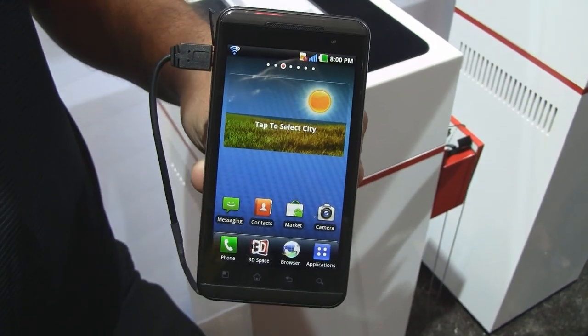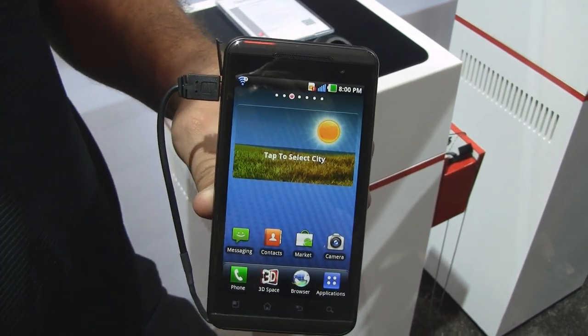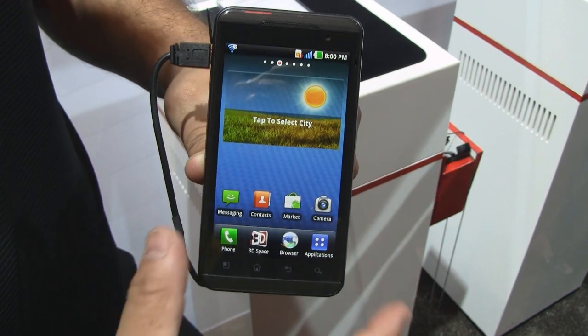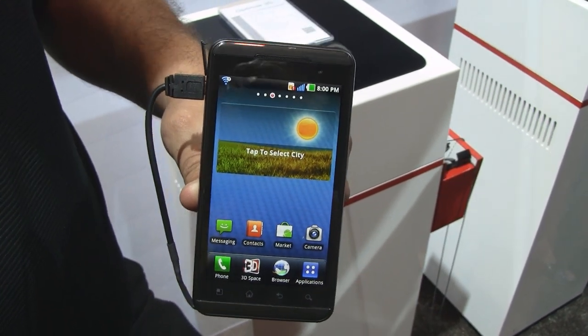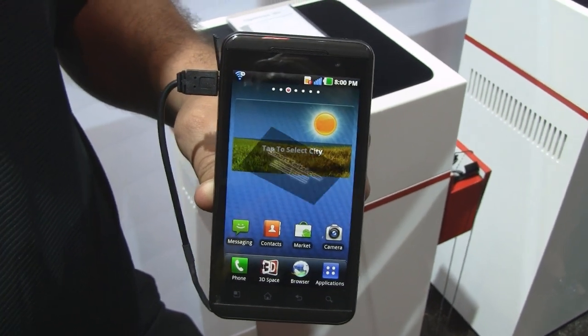The LG Optimus 3D from LG — go grab yourself one. I know AT&T just announced it as the LG Thrill. It's a 4G device coming to AT&T later on this year, but hopefully you can get one as soon as you want it. Thank you guys — this is the LG Optimus 3D.